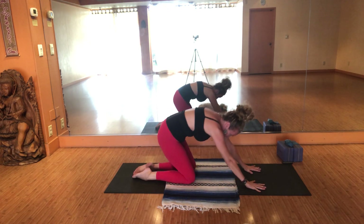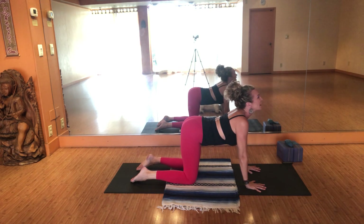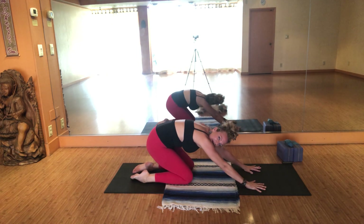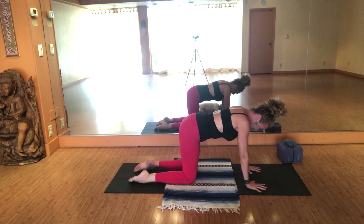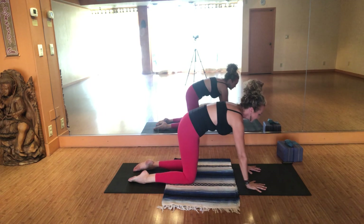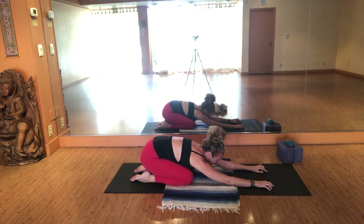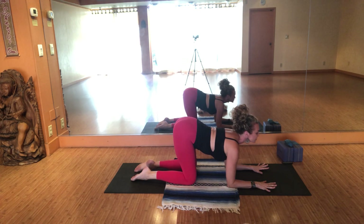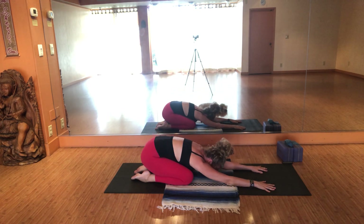Inhale — stacking the shoulders back on top of the wrists, scooping the heart, spreading the sits bones nice and wide. Then as we exhale, rounding through the back, tuning into the chest, descending all the way back down. Again just like that — inhale, hips back on top of the knees, scoop the heart, gaze up towards the sky. Exhale, rounding through the back, descending the hips all the way down. This time keep your elbows and forearms on the earth. Inhale, stack shoulders on top of the elbows, pull and draw shoulders away from the ears. Exhale, round through the back, push into your palms, straight arms slide you back. Again inhale — shoulders back on top of the wrists, scoop your heart, gaze up, pull the shoulders away from the ears. Exhale — bubble out through the back of the heart and push into the palms.